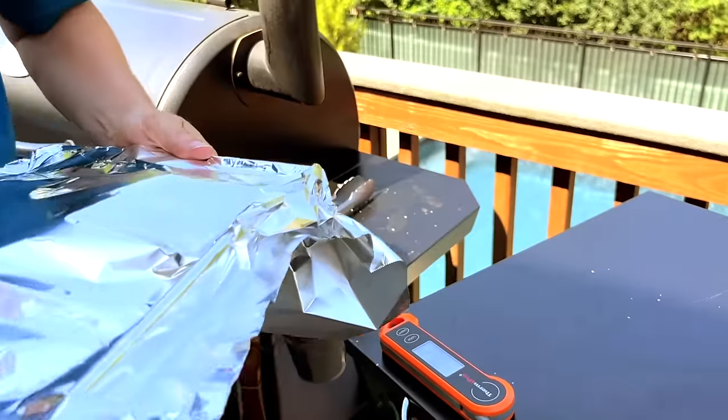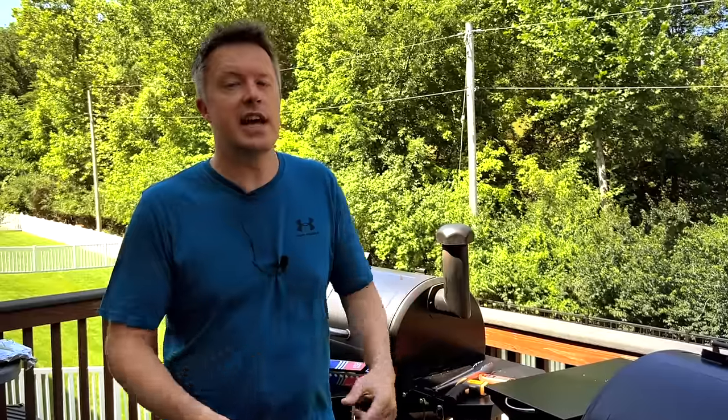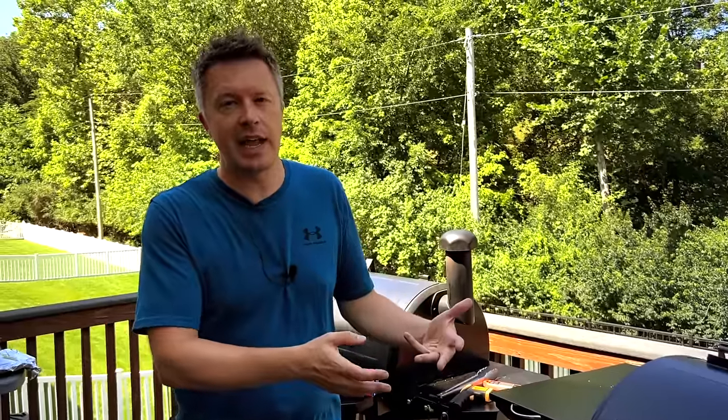Now if your steaks are an inch or less in thickness, you can skip all this reverse sear stuff in the beginning and just go right to searing your steaks. If you try to reverse sear a really thin steak by cooking it first then searing it, you're probably just going to end up overcooking. But our steaks are about an inch and a half in thickness, so that's why we're doing this first step first. If you've got a really, really thick filet mignon — like two or three inches thick even — you definitely want to reverse sear by cooking that internal temperature up to 90 degrees and then searing it in the hot pan after that.